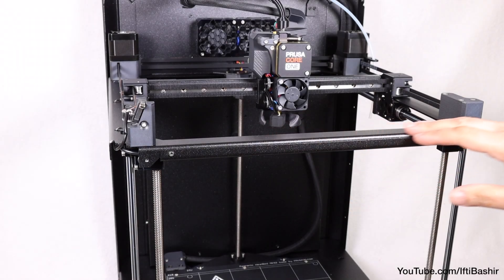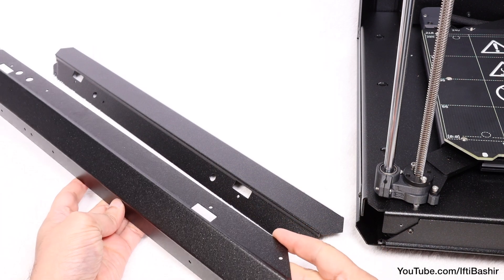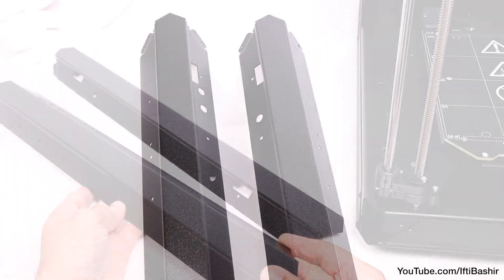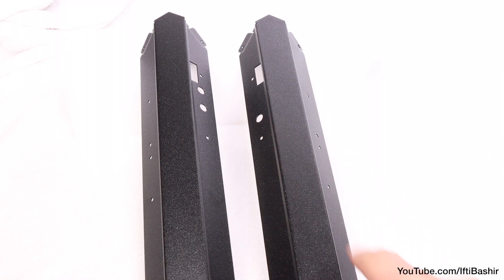Starting with the frame, we go back to our metal parts package to locate the final two front corner profiles — the two longer profiles with the rectangular cutouts. One of the profiles incorporates a single round opening near the top, and they end with protruding flanges.